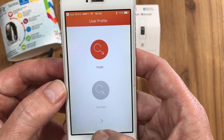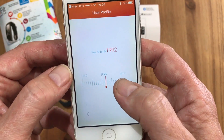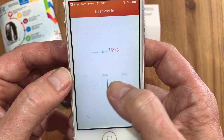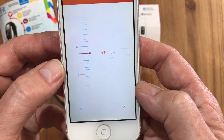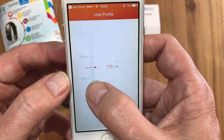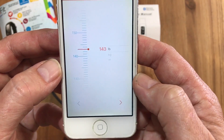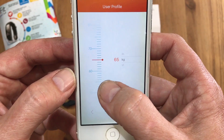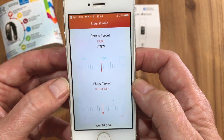The next step is to go through setting up your specifications. Choose male or female — select male and go next. Then choose your date of birth by sliding up and down and select next. You can then choose your height in either centimeters or feet. Next, choose your weight in kilograms or pounds — we'll choose kilograms.